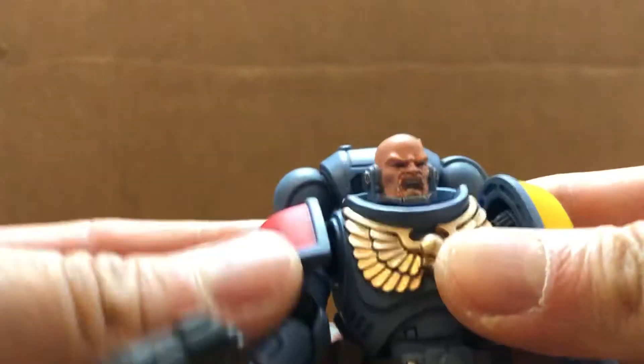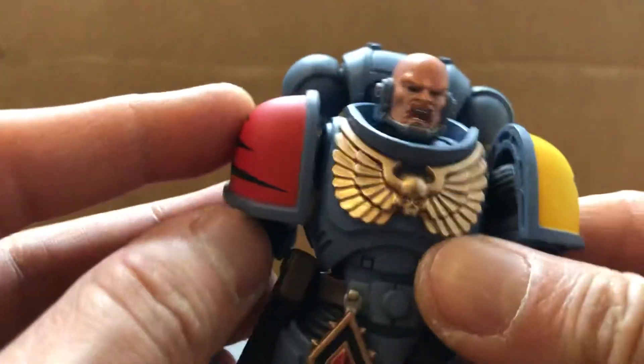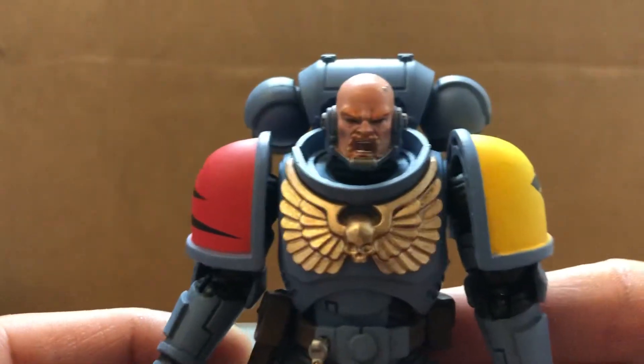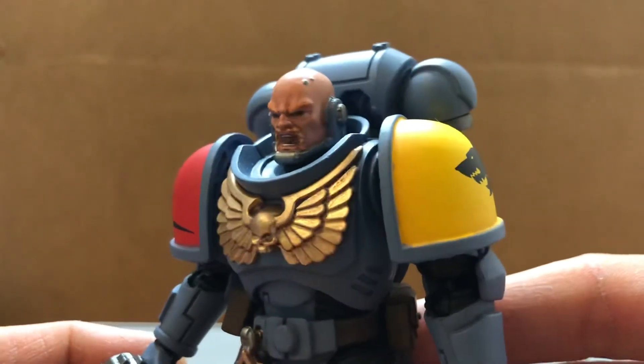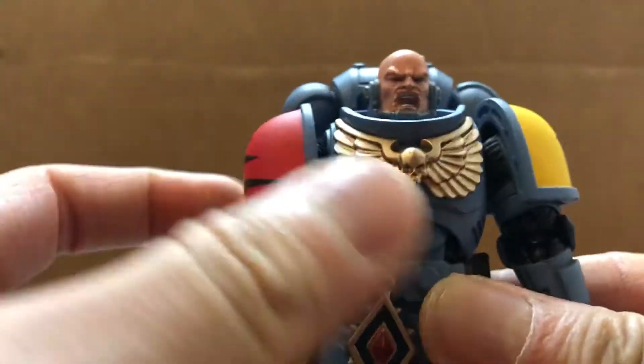Joy Toy really did a good job on these marine figures. They could pretty much do repaints forever since there's so many chapters out there. Hopefully in the future they can do some Horus Heresy Marines too, and for the traitor legions, maybe do the Iron Warriors first.